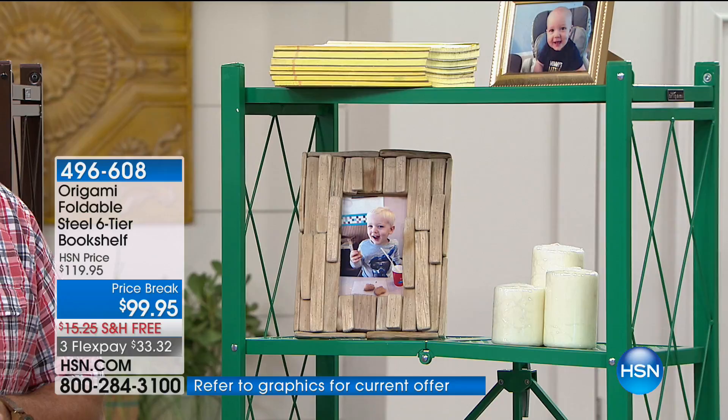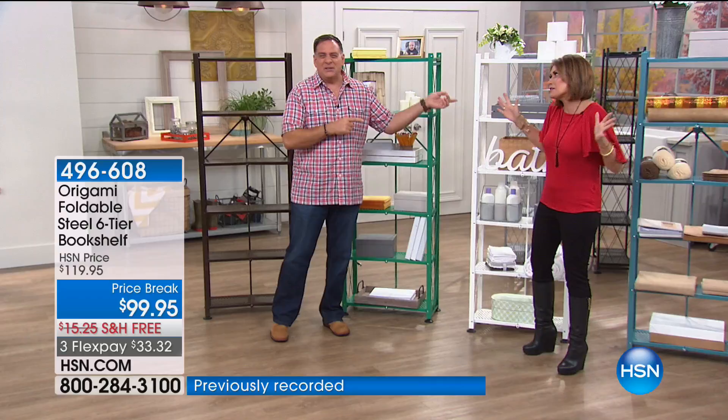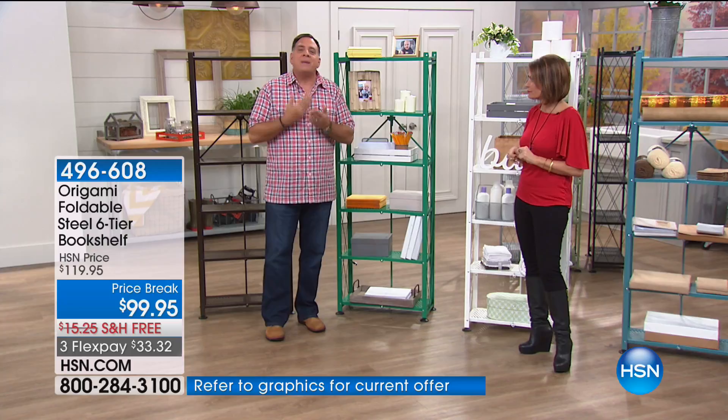If you start with origami for a baby, it'll take them all the way through college and beyond. I've got origami pieces I got when we very first started selling this — six years ago — and they look just as good as the brand new ones sitting right in front of us. That's because of the powder coating. Powder coating isn't painting — it's bonded using electricity to the metal itself, so it's very hard to get off. It's resistant to scratching, chipping, and corrosion.